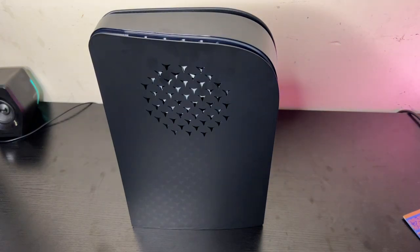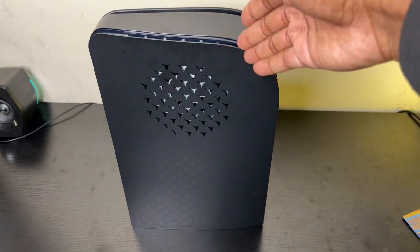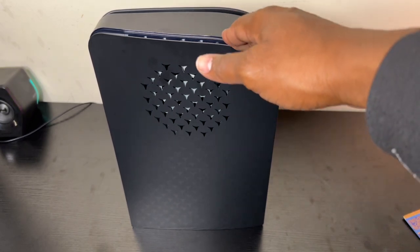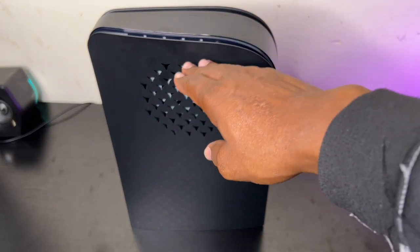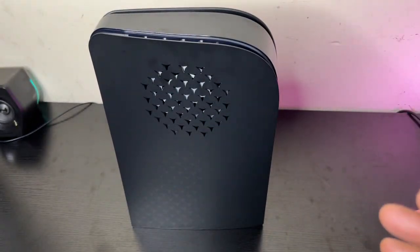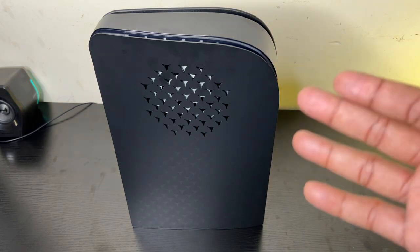Welcome everybody back to another exciting episode of the Black Table Tech Review, this is JC. Today I have my fantastic digital PlayStation 5 right here with this amazing foam lizard faceplate with the vents. Unfortunately they sold out of the disc edition, so hopefully they'll replenish it soon, but that's not why we're here today.